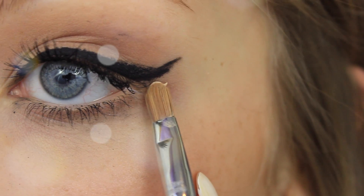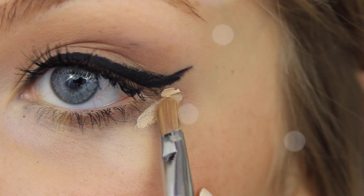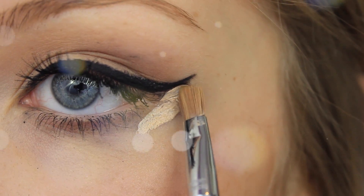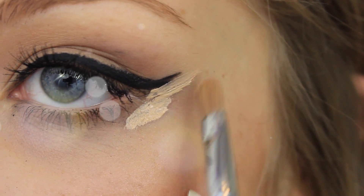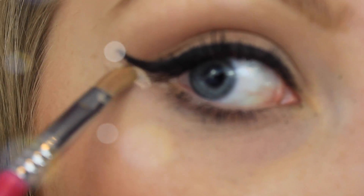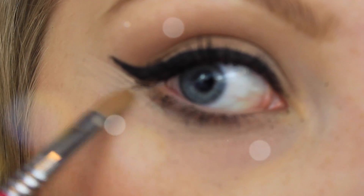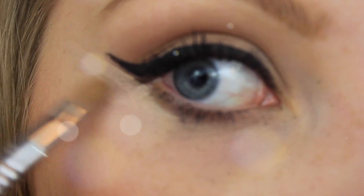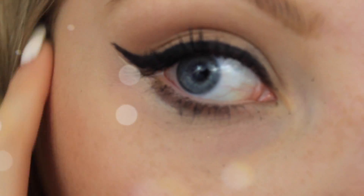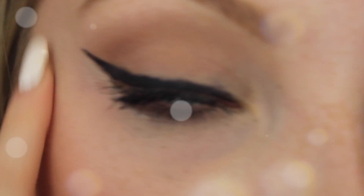This is where the concealer comes in handy. Take it on a brush and apply it under the lash line where you normally place your concealer, to correct the line and prevent any ridges. This gives you a really straight and precise line for perfect application — it's a great tip, and it can also highlight your eyes, which I love the effect of.